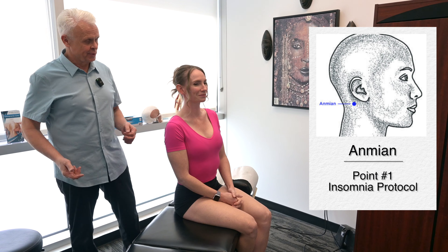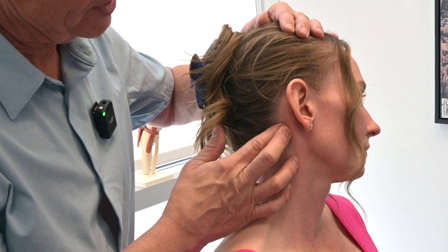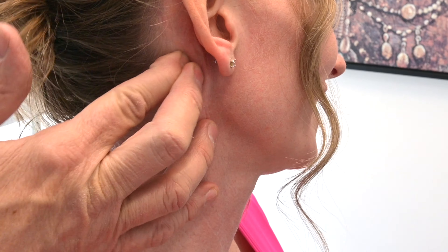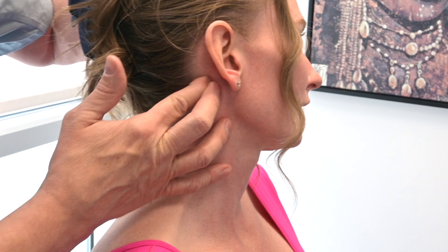The first point we're going to start with is not on the regular meridian — it's called Anmian. I'm probably butchering the name, but I'll show you where it is. It's easier to show you that way. It's right behind the earlobe, at the mastoid process. It's tender — really tender right there.